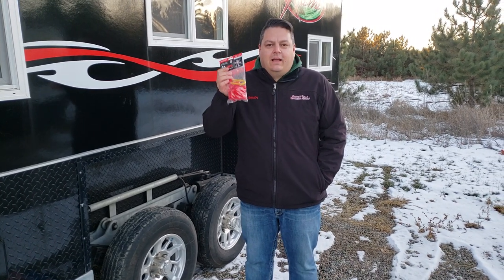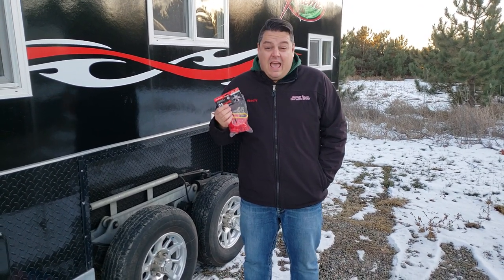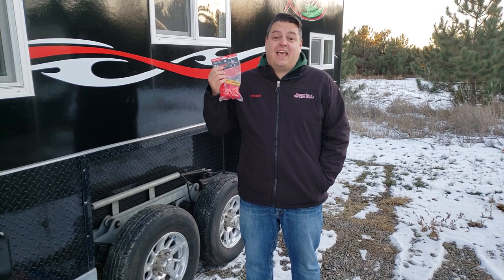Hey everyone, Henry for Smoky Hills Outdoor Store and GoIceFish.com. If it looks cold, it's because it is cold.